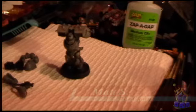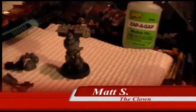Hello again, fearless gamers. This is Matt the Clown with yet another episode of Back to Basics.